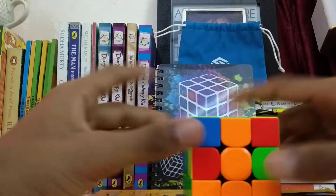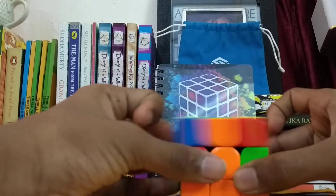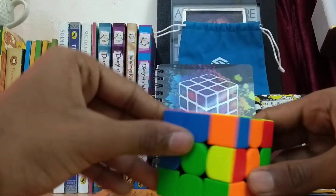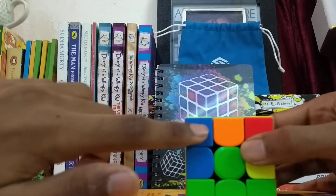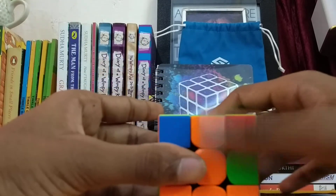First we need to find an edge piece on top which doesn't have any yellow color. This is a piece — now I think it's here. We have to join this orange with its center piece. This is green, this is red, this is blue, and there it is orange.